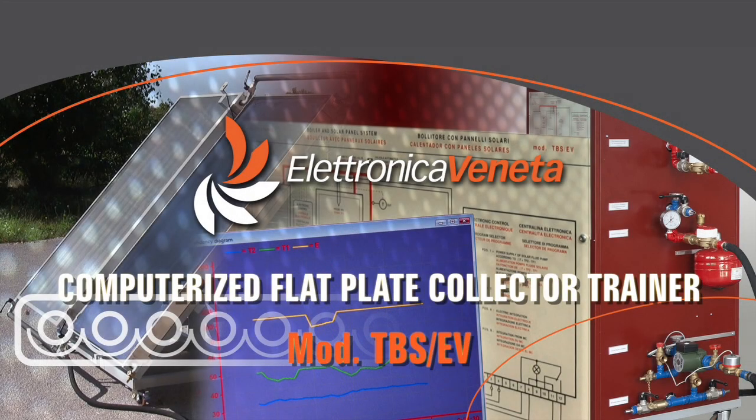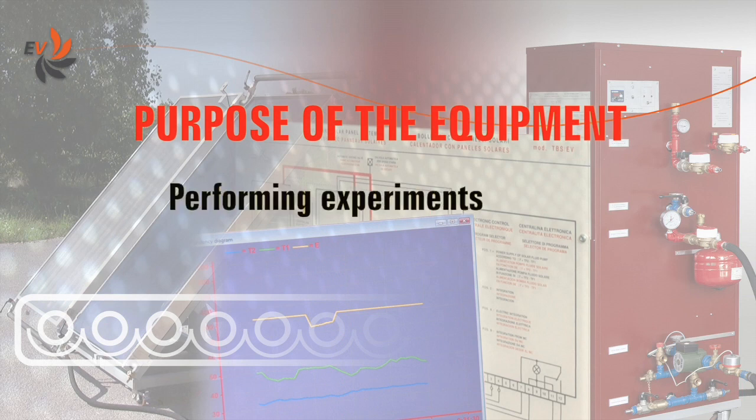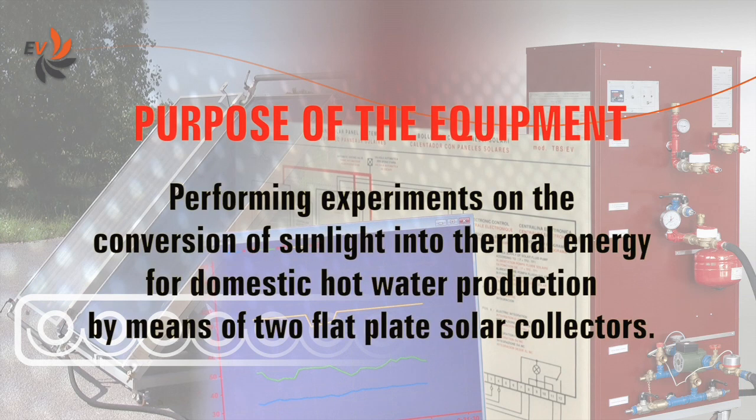Electronica Veneta has developed a flat plate collector trainer specifically designed for educational needs. The aim of the equipment is to perform experiments on the conversion of sunlight into thermal energy for domestic hot water production by means of two flat plate solar collectors of different kinds.